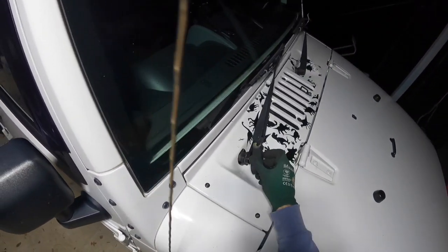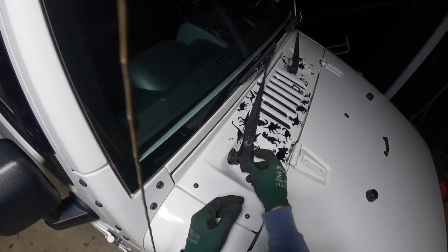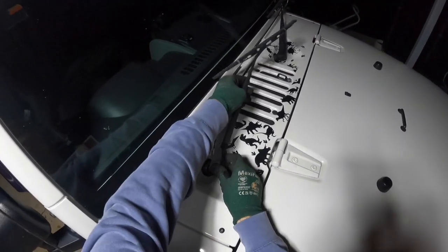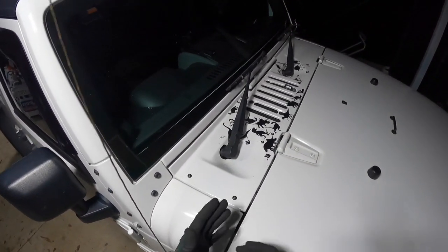That's nice and tight — doesn't have to be over-tight, it's not really going to go anywhere. Simply put your cover back on and you're good to go. That's pretty much it guys.